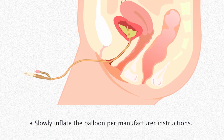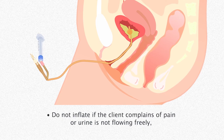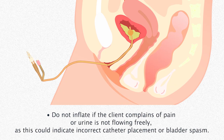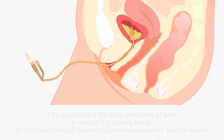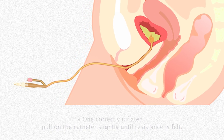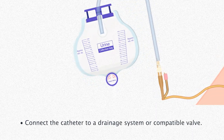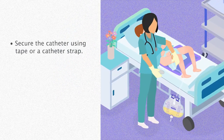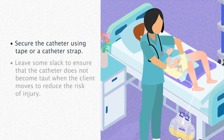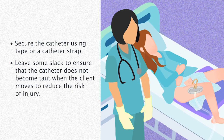Slowly inflate the balloon per manufacturer instructions. Do not inflate if the client complains of pain or urine is not flowing freely, as this could indicate incorrect catheter placement or bladder spasm. Once correctly inflated, pull on the catheter slightly until resistance is felt. Connect the catheter to a drainage system or compatible valve. Secure the catheter in place using tape or a catheter strap, leaving some slack to ensure the catheter does not become taut when the client moves, to reduce the risk of injury.